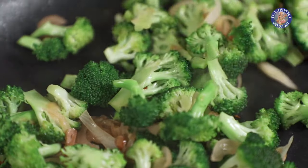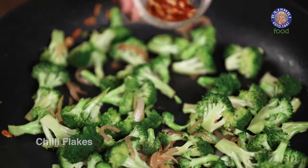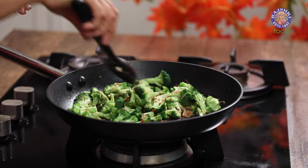You will know that your broccoli is done when the stalks from the centre are no longer white in colour. To add a little bit of heat, I am going to add in some chilli flakes. Stir it around for 10 to 20 seconds and you have an appetiser ready.